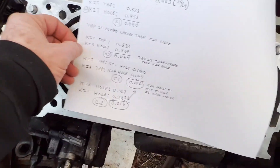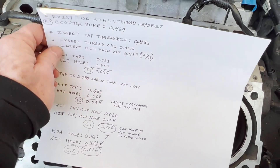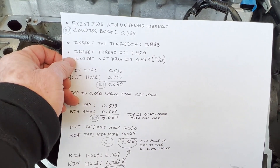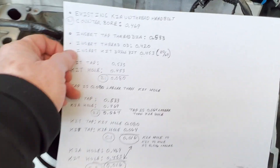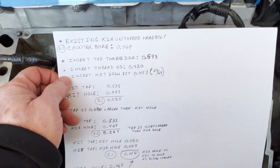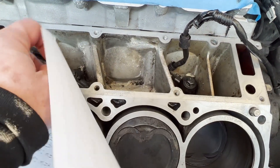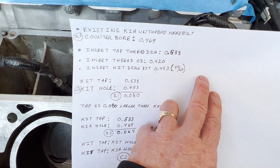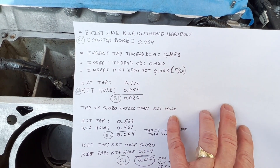The drill bit that comes with the kit — and it's a really nice kit — the hole you would end up with using the kit drill bit is 29/64ths, which is 453 thousandths. So you can see there is a good bit of difference between the existing Kia hole and the hole you would drill with the tap.